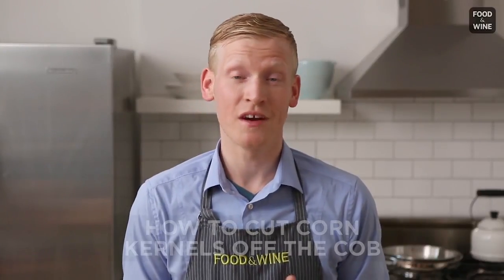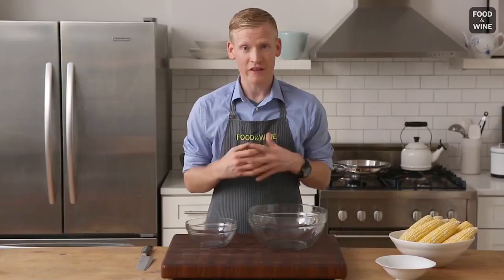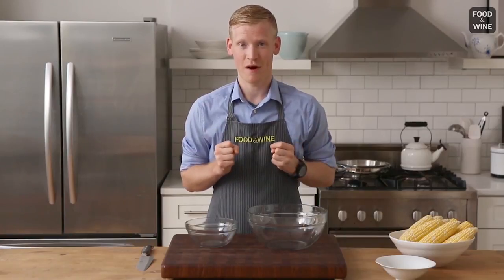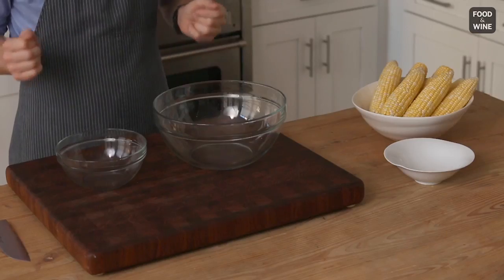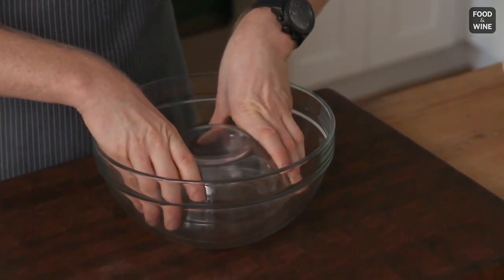Let's say it's in the middle of the summer and you're making a raw corn salad, or you want to make a succotash, and you need to cut a ton of corn off the cob. Well, the problem with that is it's gonna end up everywhere — some on the cutting board, some on the floor. But this Mad Genius tip solves that problem. All you need is a large bowl and a smaller bowl. You're going to invert the smaller bowl into the larger bowl.